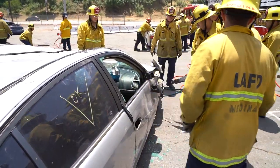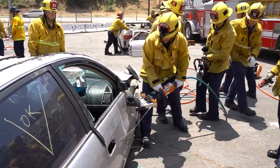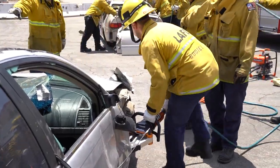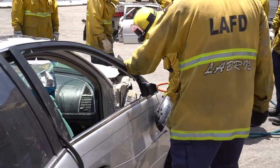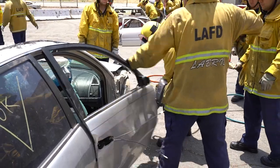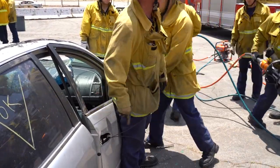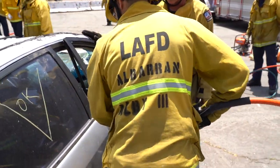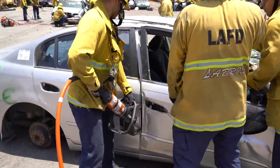Step away from the door. They're going to put the tool in there to give us a little more access to the bottom hinge. Door pop — if it happens, that's fine. The idea is not to create too much of a jostle for the patient inside. They gain access to the nader bolt, or the door hasp.